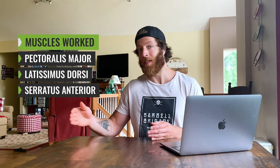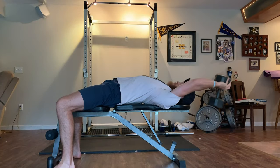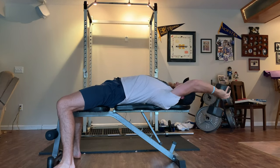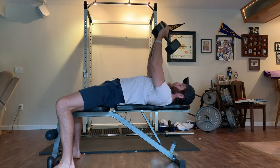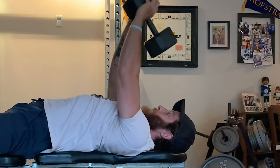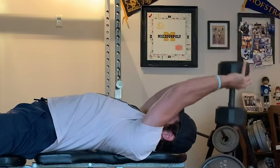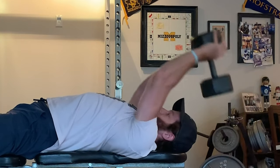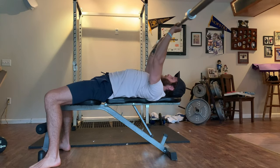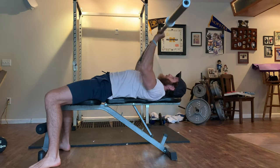The main muscle groups targeted with the pullover are the pec major, lats, and serratus anterior. The pec major serves in both the eccentric and concentric movement patterns. The lats are most active when you're fully extended overhead, stabilizing and then starting to pull that weight over — whether it be a dumbbell, plate, or barbell. The serratus anterior stabilizes the scapula throughout the full movement — that's the boxer muscle, the rib-like muscle that sits under the armpit.